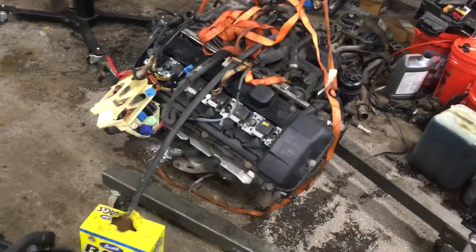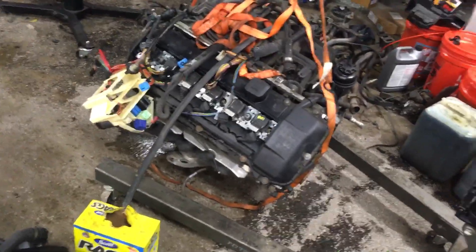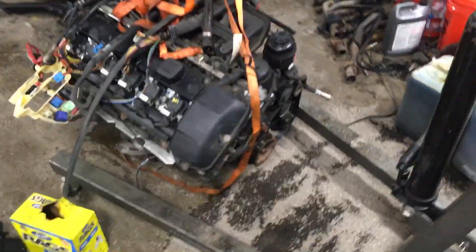Forgive me for skipping some steps — you've seen it all before. The 323, the 325 ZHP wagon, but here is the 3 liter dropout.